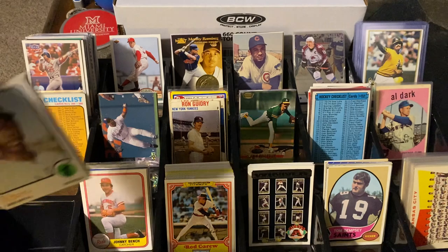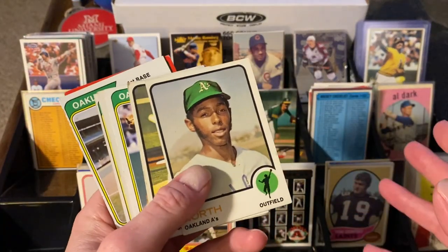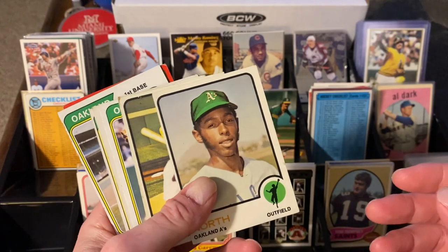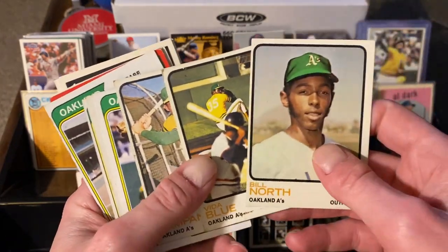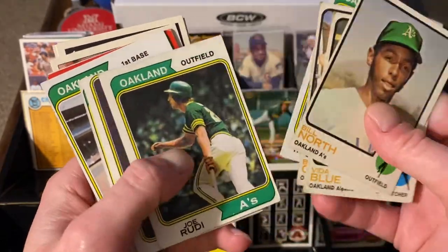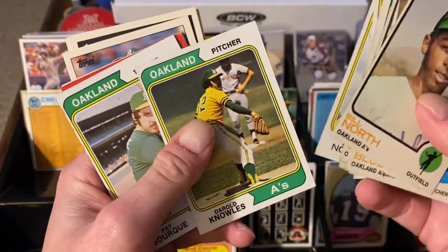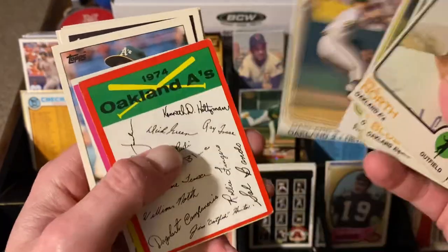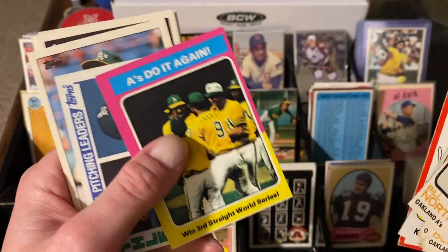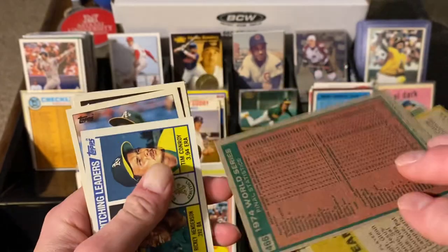It was a very fruitful day for my Oakland A's team set needs. Some of these I needed, some are upgrades, but for a dime a piece. The 73 is Bill North, Vida Blue, and Bert Campaneris. The 74 is Holtzman, Rudy, Dick Green, Bill North again, Daryl Knowles, Pat Vork, and then the World Series and the team card. 75 — I have this but it might be an upgrade; the corners are really, really sharp.